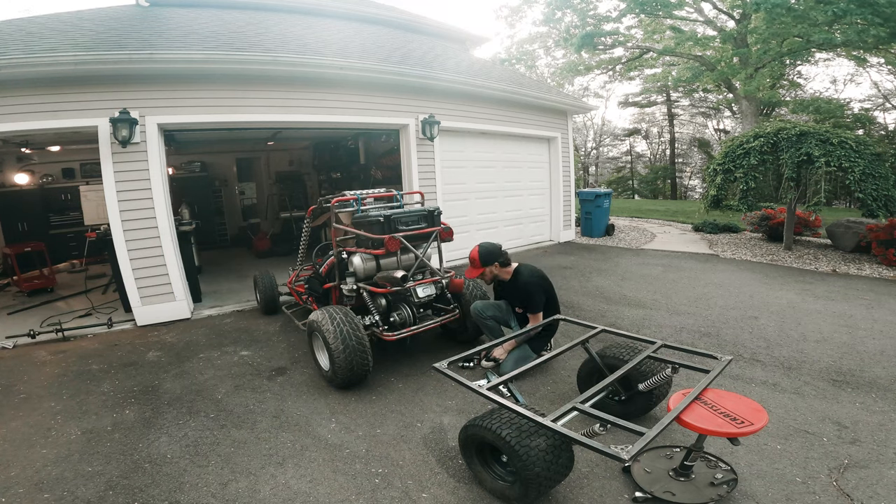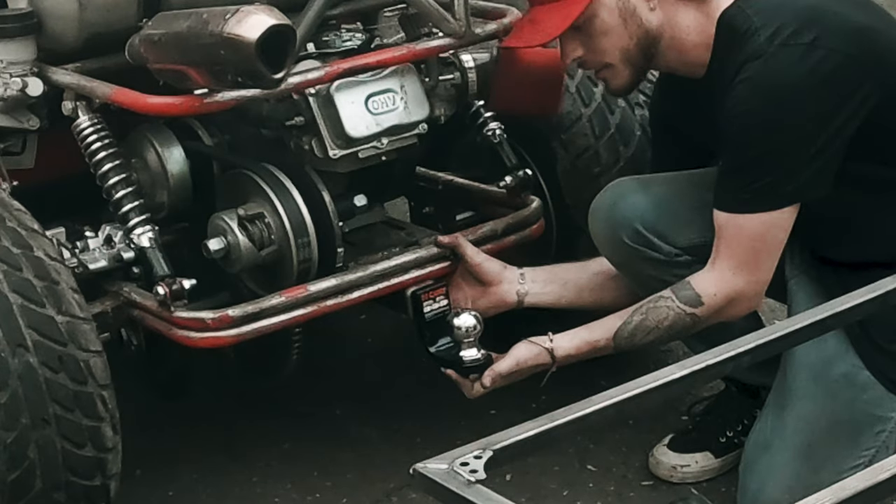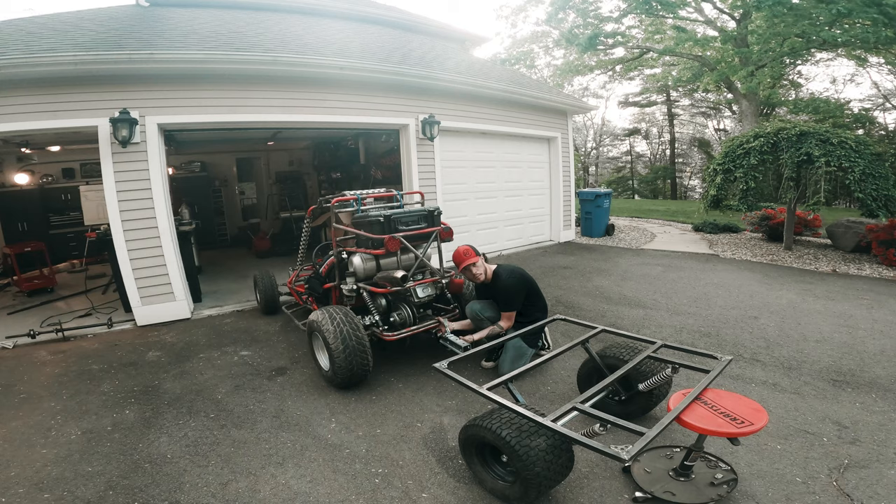Next order of business — I'll get my trailer hitch welded on over here. This guy goes on here, and I just have to make a tongue to connect this to our actual trailer.